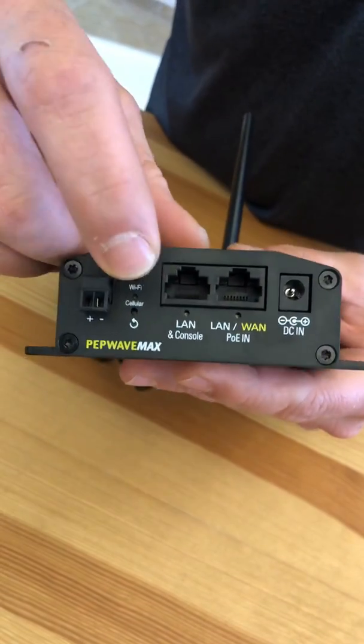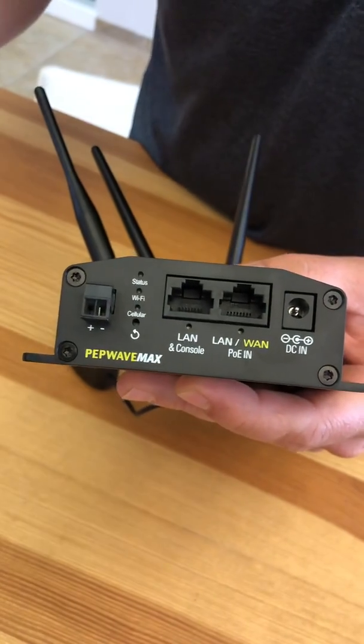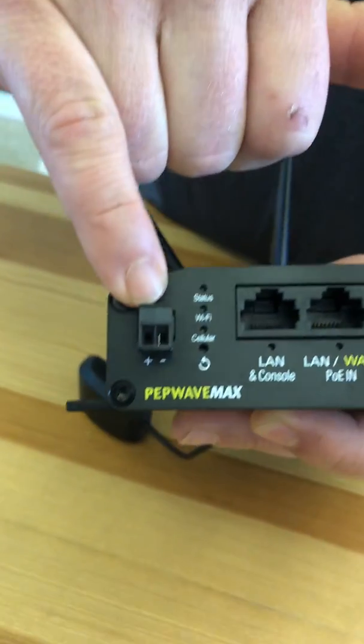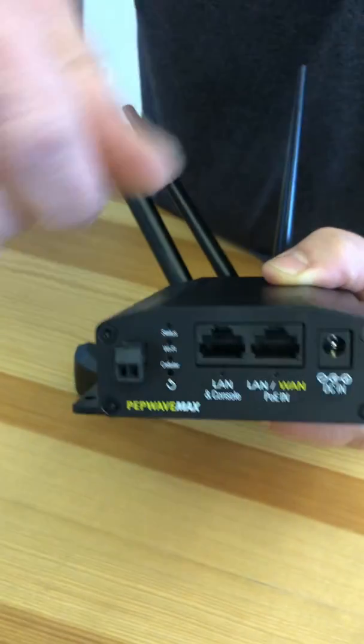This LAN connection would be for a computer or to go to a switch, so you can connect multiple devices. It's powered over DC, but it also can be powered directly off a battery or a DC power source with a plus or minus.